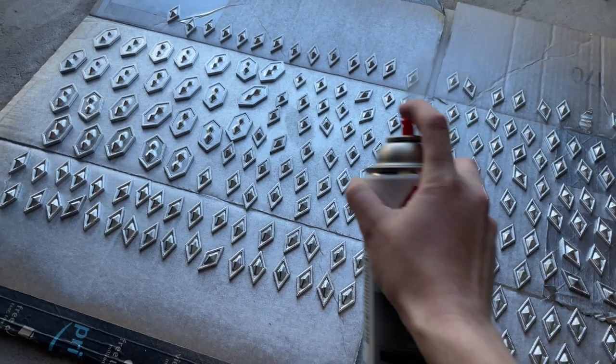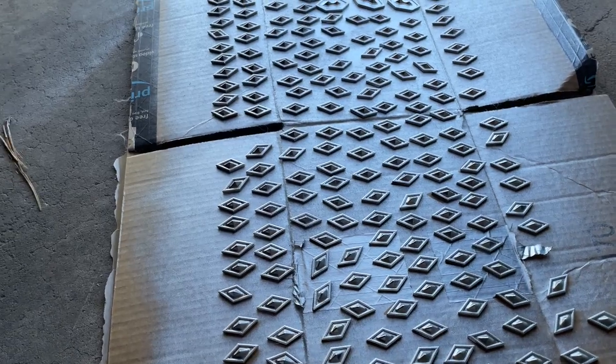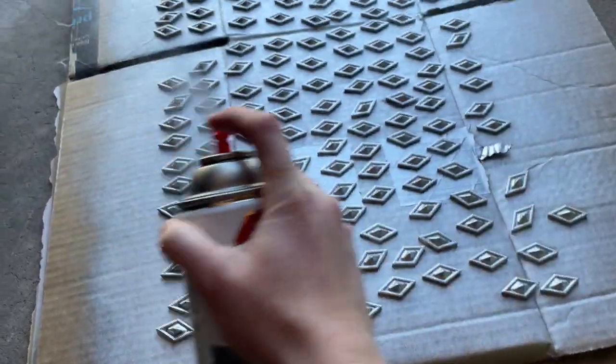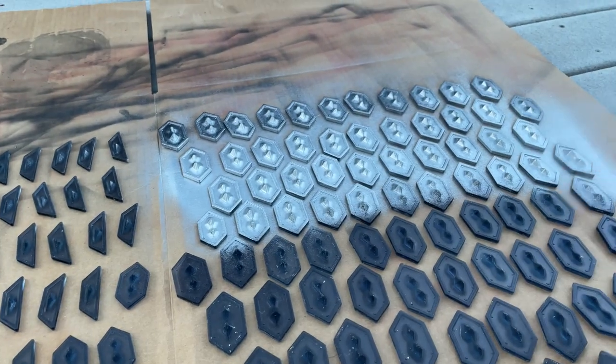To get the scale size proportionate to my body, we printed a tester of every piece shape at different scales — starting at a base and then printing at 10%, 15%, 20%, and 25% — just so we could determine how it would best fit on me. There will be a link in the description to a downloadable file if you'd like to print any of the scales or accessories we designed for this project.